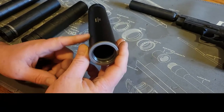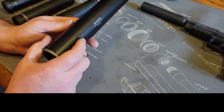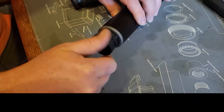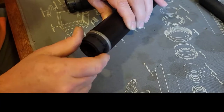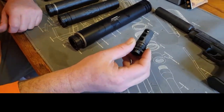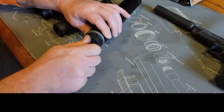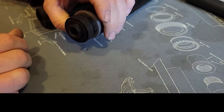I run direct thread on my 338 Lapua can because it's going to be more accurate that way. I did notice a little impact shift, but this can is probably a half pound lighter than the Thunder Beast. With Silencer Co you can buy ASR mounts or adapters — they simply screw in, come with a tool to tighten. I bought an ASR mount so we could test these two cans on my 338 Lapua. It's really fast: thread it on, tighten it, lock the ring, and that's what holds it to the host.